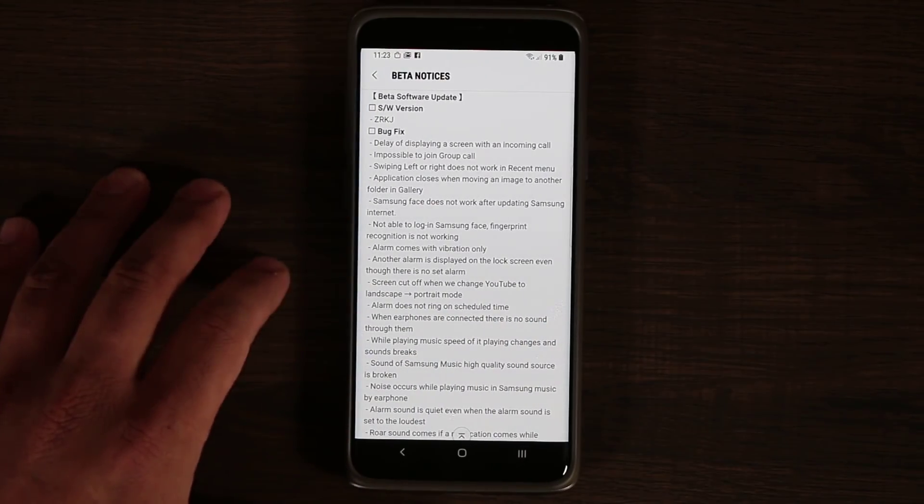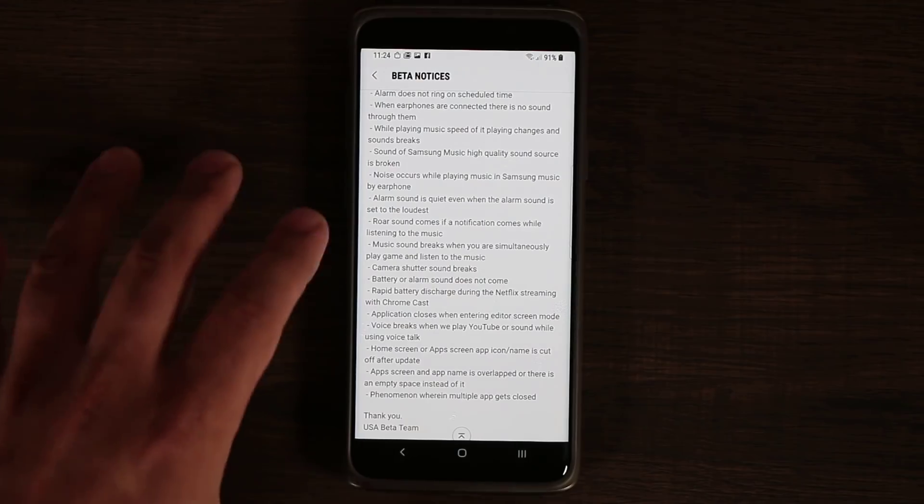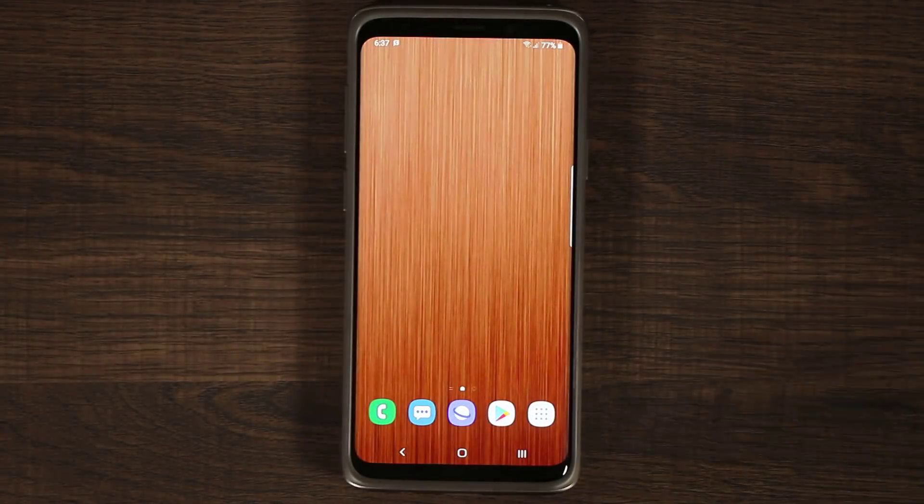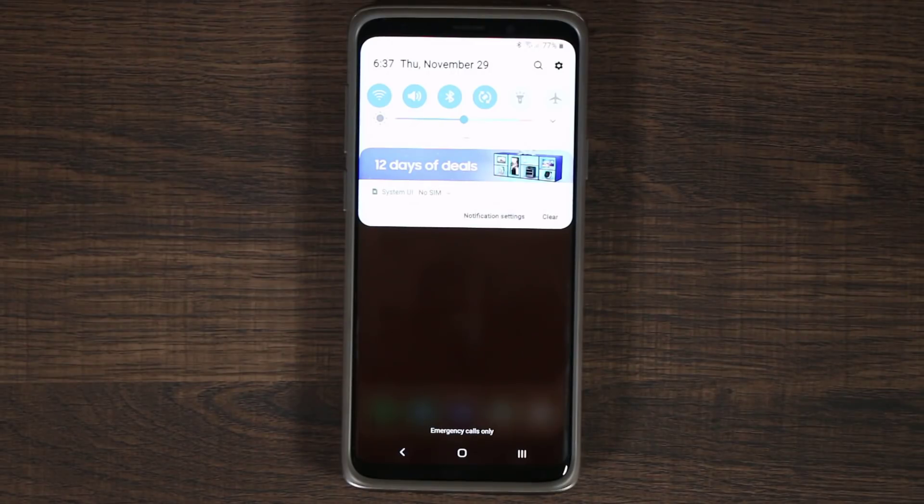You can save the screenshot and read all the updates they've done to stabilize the system. On top of fixing the bugs, they have stabilized the system. It feels a little bit more responsive and more smooth.